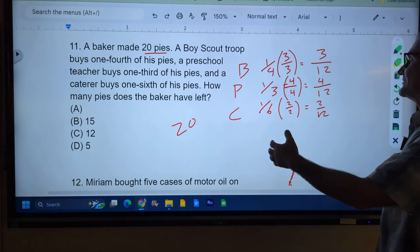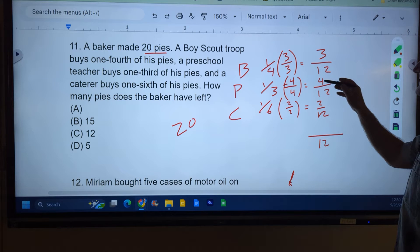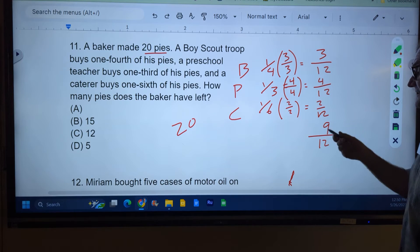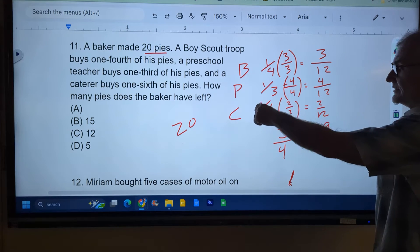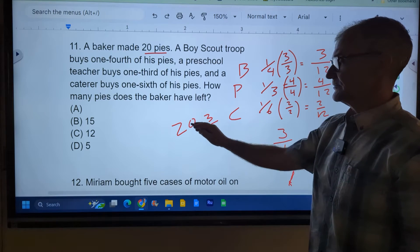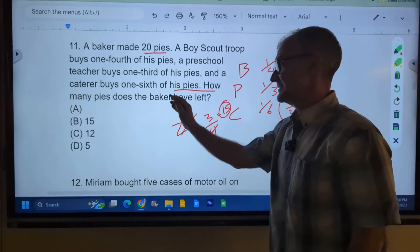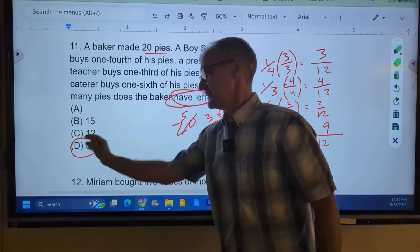Now that I have a common denominator, I can add those fractions together. I add the numerators and keep the denominator, so it'll be over 12. 3 plus 4 is 7, and 7 plus 2 is 9 — so 9 twelfths. I notice that 3 will go into both these numbers, so I can reduce: 3 goes into 9 three times, and 3 goes into 12 four times. So these three people have consumed three-fourths of the pies. There's a total of 20, so I multiply 20 by three-fourths to get 15. So they've consumed 15 of the 20 pies, leaving 5 pies. Make sure you highlight that question — don't circle 15 because that's how many they consumed. 20 minus 15 gives the correct answer of 5.